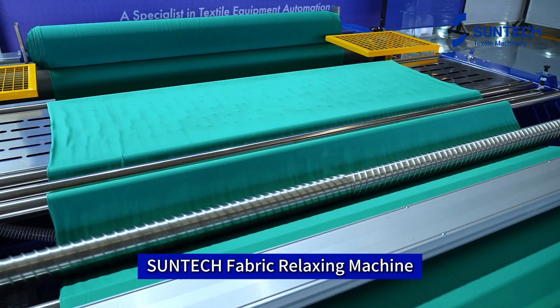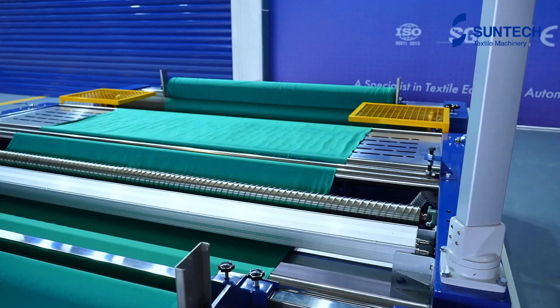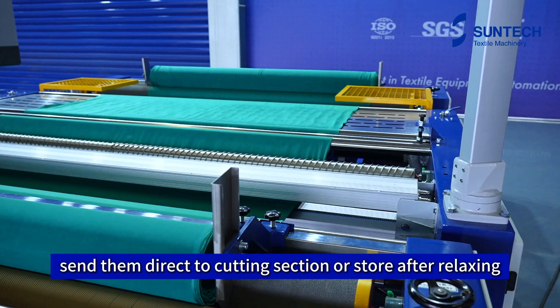SunTech Fabric Relaxing Machine — the roll-to-roll relaxing solution. No need to wait any longer. Send them direct to the cutting section or store after relaxing.